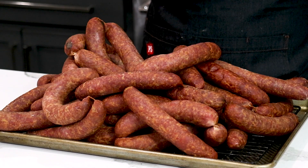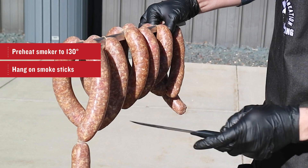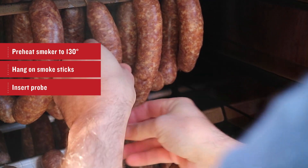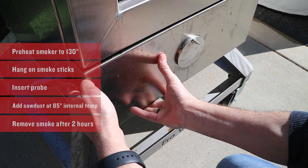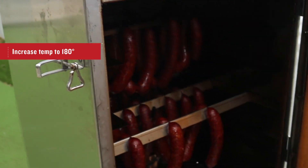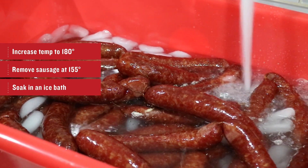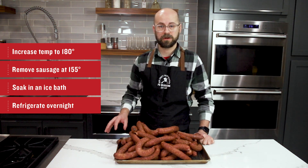Here we have our final smoked product. It was a bit windy outside when I was smoking, so it took a little longer than expected, but everything turned out pretty well and these look amazing. I started with a preheated smoker at 130 degrees, hung our sausages on our smoke sticks and put them in the smoker. I inserted a probe and then waited until the internal temperature got up to 85 degrees. At that point, I put the sawdust in the smoker to actually start smoking — I did that for about two hours and then removed the smoke. Meat and sausage generally picks up the most smoke and flavor between 85 and 130 degrees. I did that for about an hour and then increased the temperature again to 180 degrees. Once we hit 155 degrees internal temperature, I pulled the sausage and put it in an ice bath. This is going to shock the casing so we get that classic bite and snap that we want, and it's also going to cool the sausage rapidly. After about an hour, I pulled it from the ice bath and set it in the fridge so it could cool completely overnight.